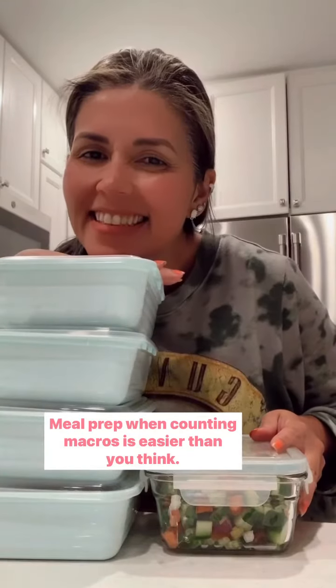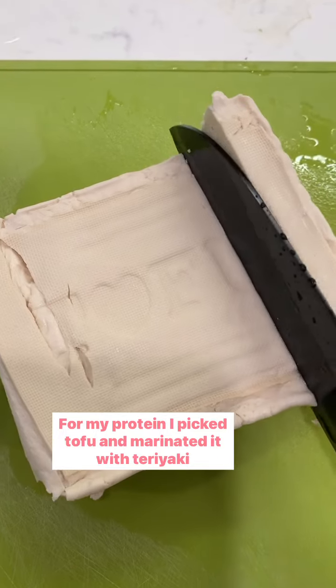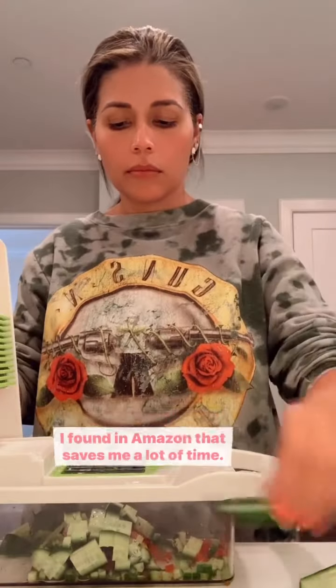Meal prep when counting macros is easier than you think. Let me show you what I did last week. For my protein, I picked tofu and marinated it with teriyaki sauce that is only 20 calories. While that is marinating, I chop my veggies with this chopper I found on Amazon that saves me a lot of time.